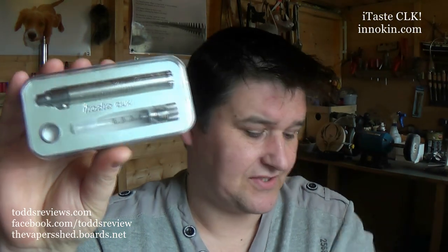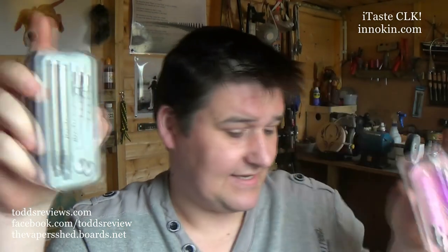Hi guys, today we're going to be having a look at a starter kit. This was sent to me directly by Inakin themselves and I've had it for a few weeks. It's the Inakin CLK — this is the silver version, there's a pink version, and I'm vaping with the black version. I now work in a vape store and spend most of my day selling starter kits. I have to say this is pretty impressive for the money — I've seen them selling for about £30 online.